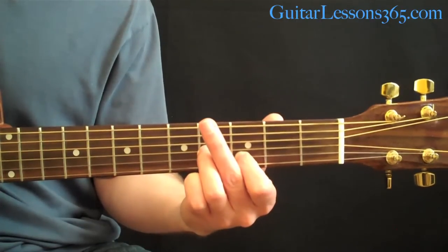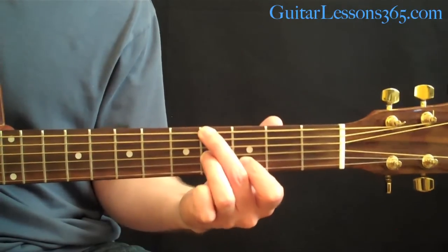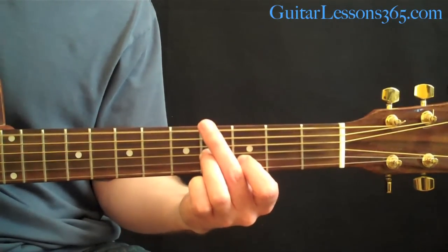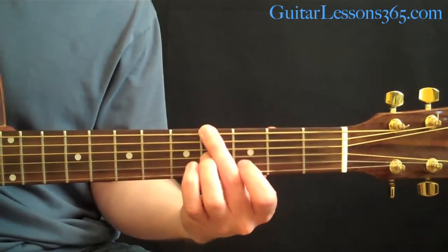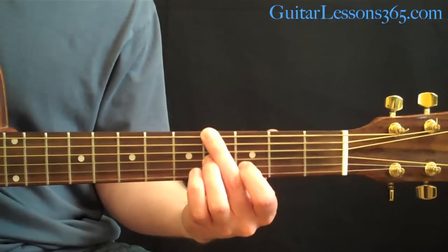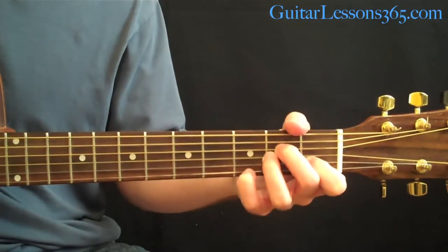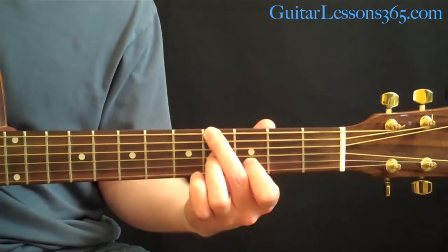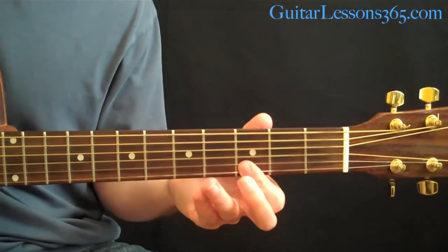The reason for that fingering is the next thing you do is change the bass note from the open E to the 4th fret on the 6th string, then continue picking or strumming across the top 3 strings. Then we have a G sus4 chord, which is just a bar across the 1st and 2nd string at the 3rd fret with your 1st finger.